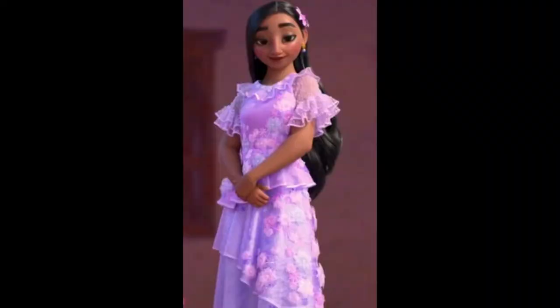For this particular video, we are going to make a dress-up for Isabella. First, you're going to need a whole lot of tulle — like, a lot.